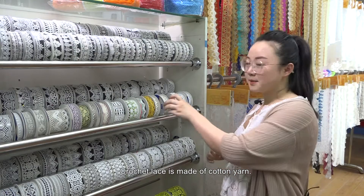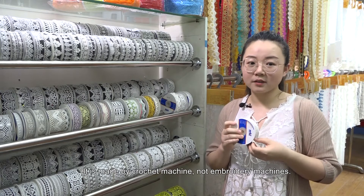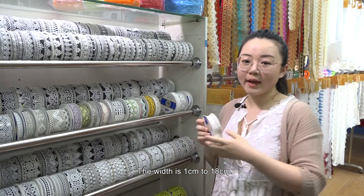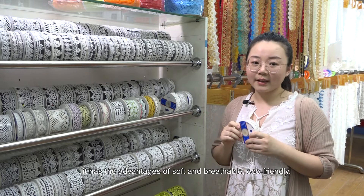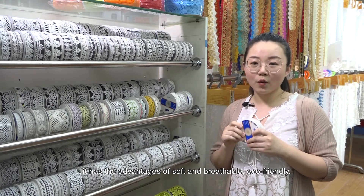Crochet lace is made of cotton yarn, produced by crochet machines, not embroidery machines. The width ranges from 1 cm to 18 cm. Because of the cotton material, it has the advantages of being soft and breathable, and eco-friendly.